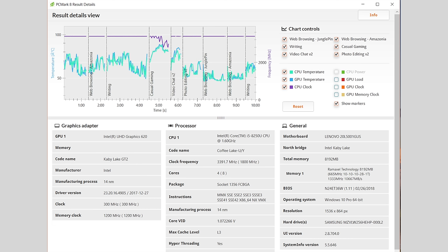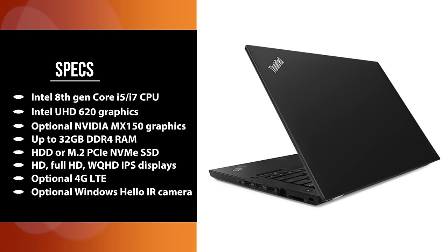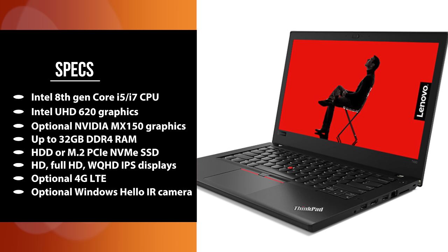The laptop features Intel UHD 620 integrated graphics. Optional NVIDIA MX150 dedicated graphics with 2 GB of VRAM is available — it won't turn it into a gaming laptop, but provides a little extra kick for things like Premiere, and can manage less-demanding games like Skyrim at decent frame rates. Lenovo didn't send us that model, but given its widespread use in thin-and-light laptops, thermal issues are not expected.